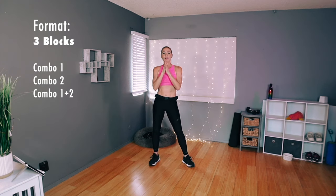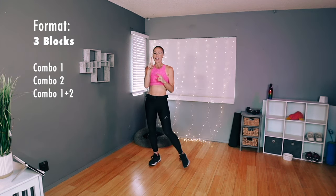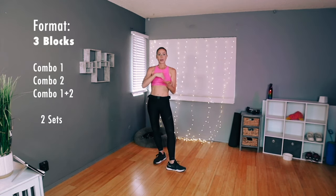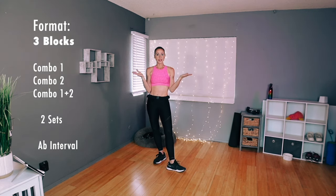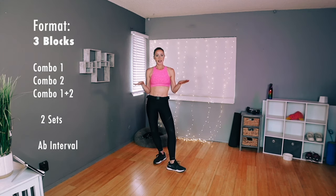Want the format? We have three blocks. We have a combo move that we're going to learn, and then we have another one, and then we're going to do them together. We'll do two sets, and then we'll do an ab interval block. It'll be three blocks: combos, abs, combos, abs, combos, abs. The end.